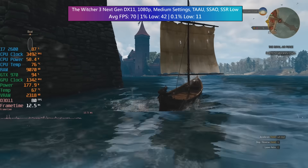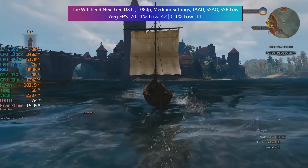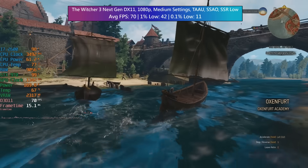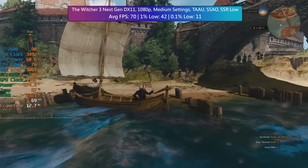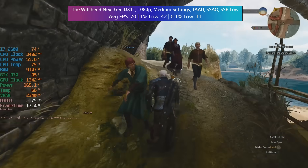The Witcher 3 next gen will suffer even in DX11 mode when in and around those busy town areas like Novigrad or Oxenfurt. With medium settings, TAAU, SSAO and SSR set to low, we were averaging 70 FPS, but that 0.1% figure does leave a little to be desired. It's in the busier parts of town where you'll notice a bit of a drop in performance.